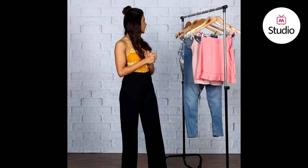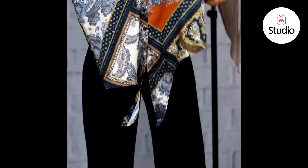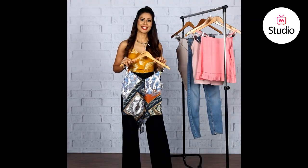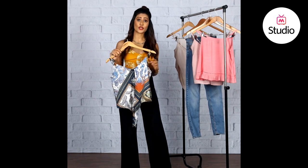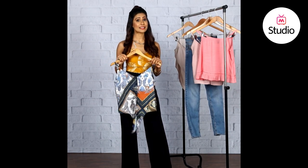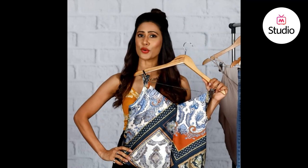The first one we have here is this scarf print strappy crop top. Scarf print is the new season trend, coming to smash summer's minimalist mode with its print-clashing glory. Designers this season took traditional scarf motifs and blew them up to create a plethora of elaborate creations — from asymmetrical dresses and draped tops to accented jackets and maxi skirts. This top could also make a cute summer vacation pick since it's so vibrant.